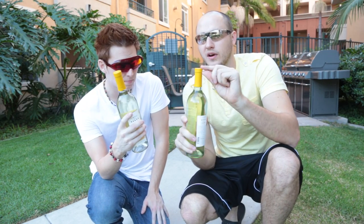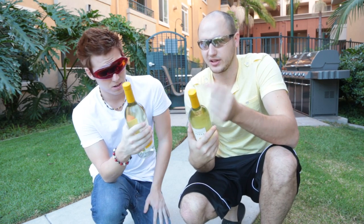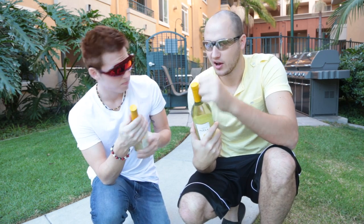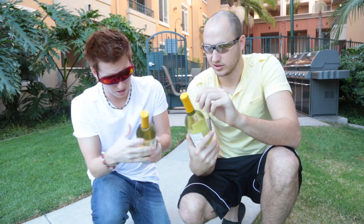Alright Alex, how do you take off this — how do you call this? The aluminum foil. Yes, so how do you take it off? It's always a pain, especially if you don't have the right knife to take off this aluminum foil. You kind of have to dig your fingers in.